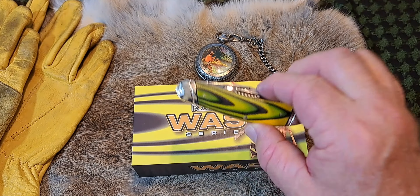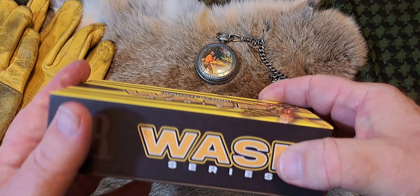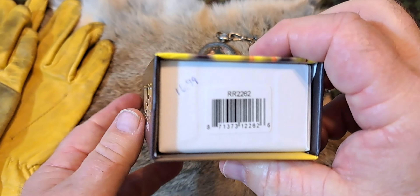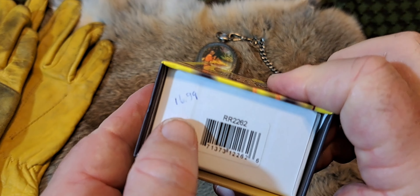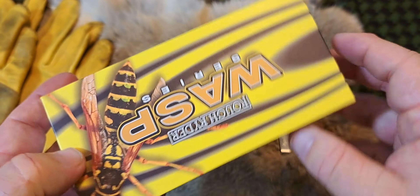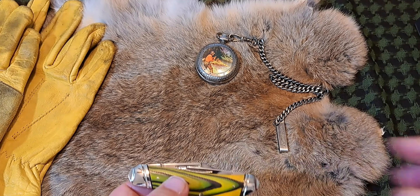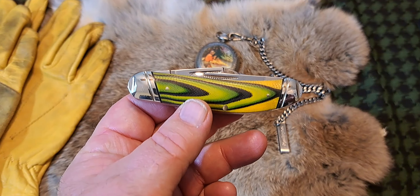I got a new Wasp series Rough Rider knife — well, it was yesterday actually. The price I paid was $16.99. Love these boxes, and this is the knife we're going to be looking at.